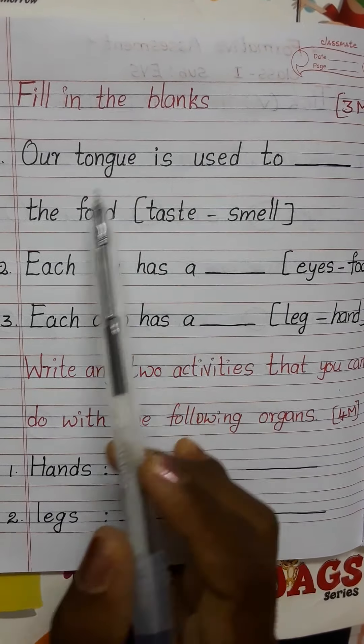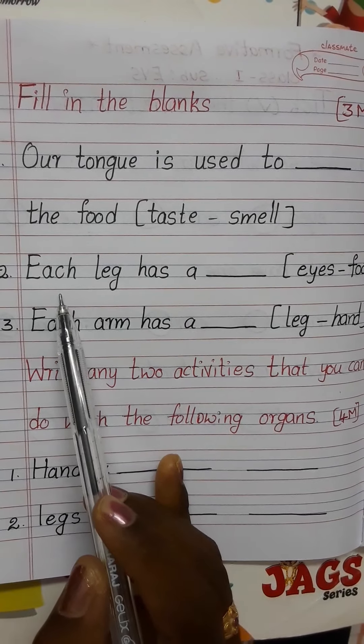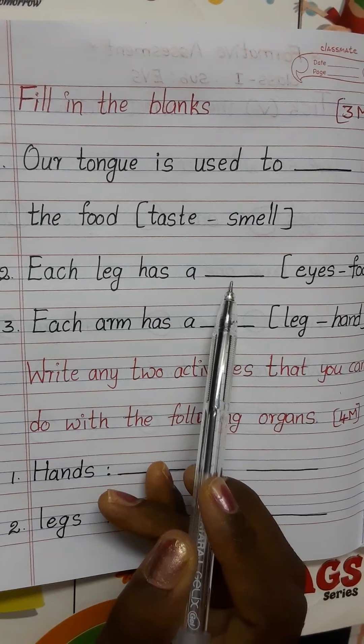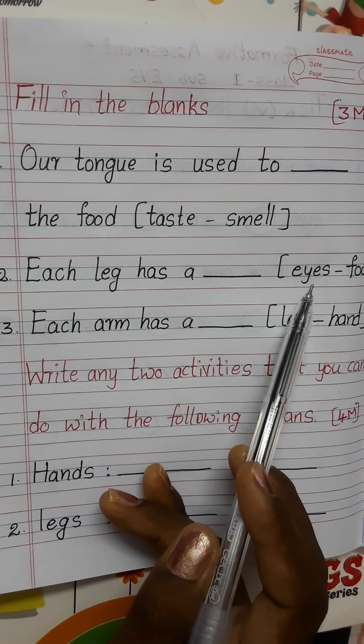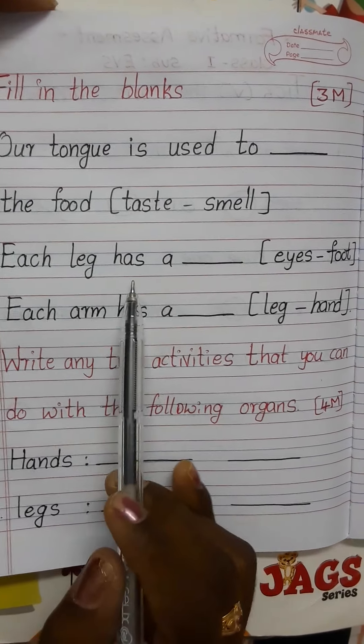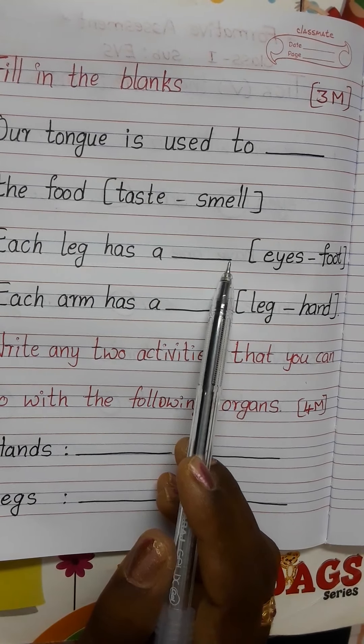First fill in the blank: our tongue is used to dash the foot. Options are taste or smell. Second: each leg has a dash — options are eyes or foot.